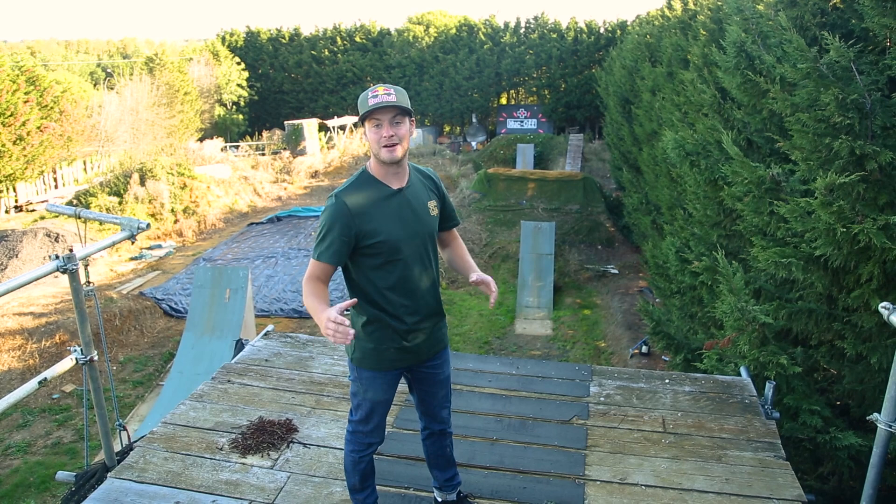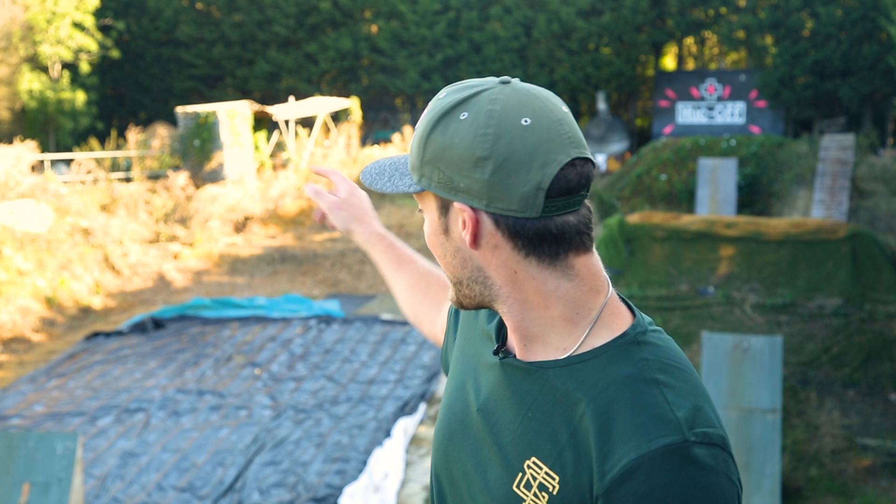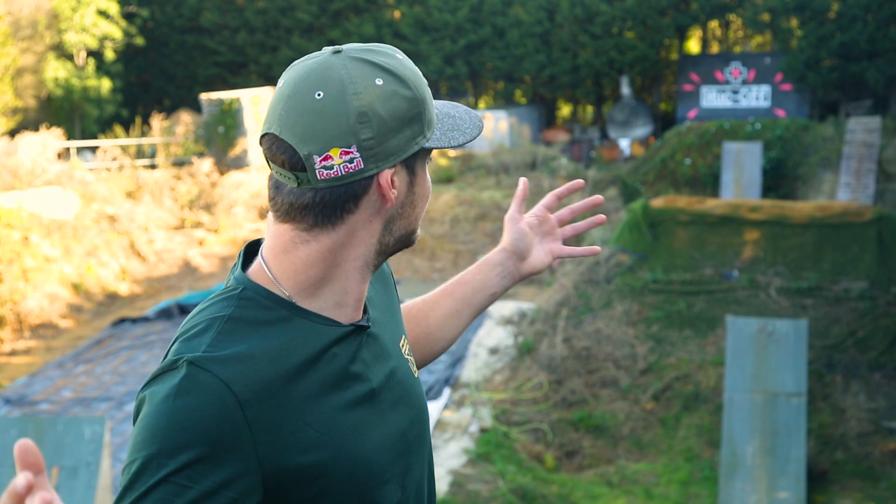What's up everyone, I'm Matt Jones, I'm a professional freestyle mountain biker and what that means is I build and ride places like this to do tricks up in the air on a mountain bike. This is my private and personal compound that I've built over the years to learn tricks, develop my skills, and compete on the international world tour.